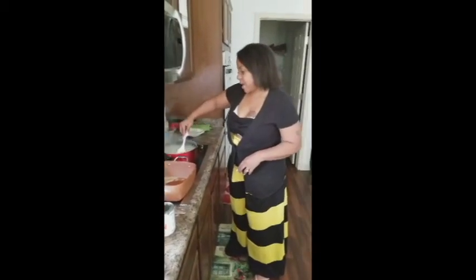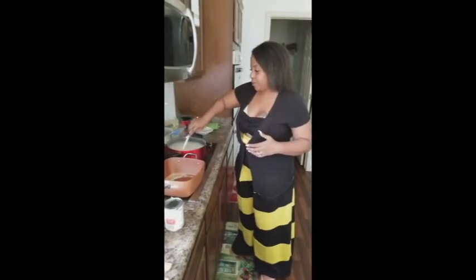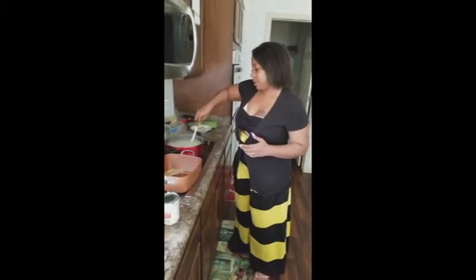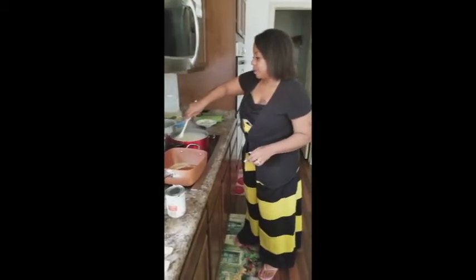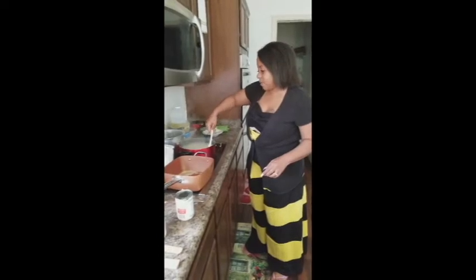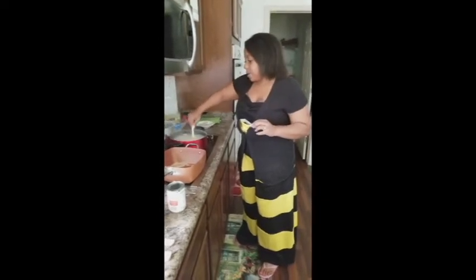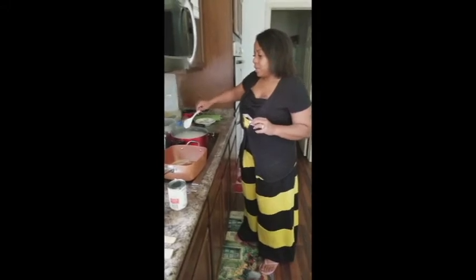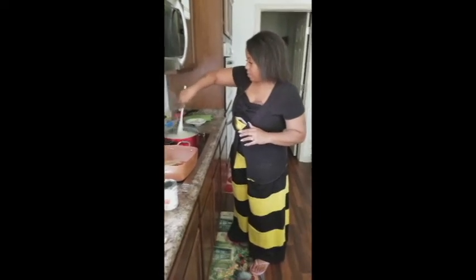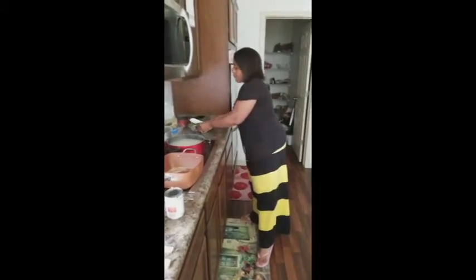Giving my macaroni noodles just another little stir — they're still gonna stick a bit but not in a big clump. You still have to watch these and give them a stir here and there. The trick I use is to boil the macaroni for about five to seven minutes on a roaring boil, then turn them down and let them sit in the hot water while I make my sauce.